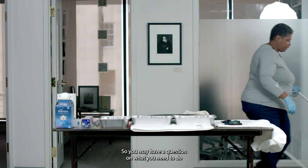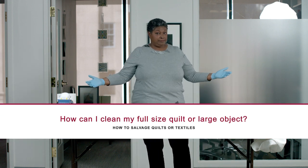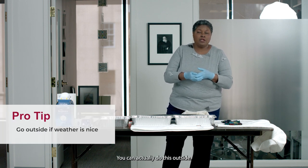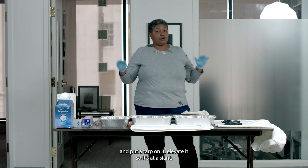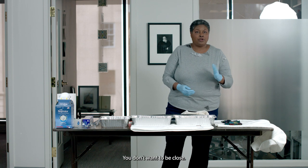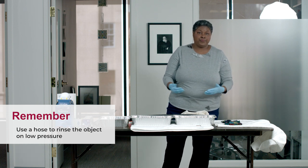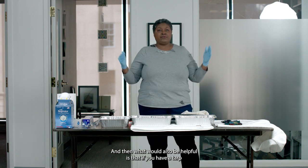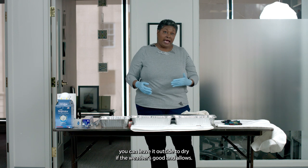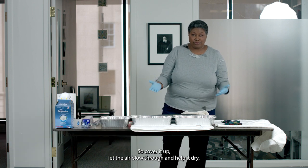If you have a full-size quilt or large bedspread, here's what you would do. If the weather is good and clear, you can do this outside. Get a large board, put a tarp on it, elevate it at a slant, and gently rinse your textile with a hose — not too close and not too much pressure, but let the water run over it to remove debris. You can also put a canopy over it and leave it outside to dry if the weather allows. Protect it from the sun because the sun can bleach the color out of it, so cover it up, let the air blow through, and help it dry.